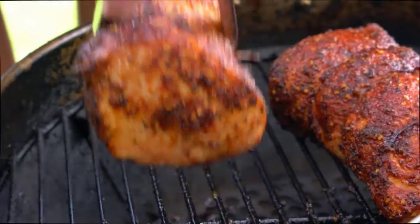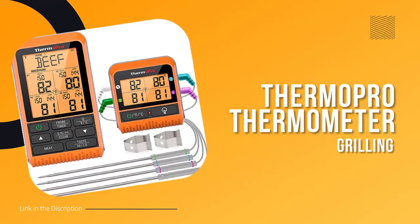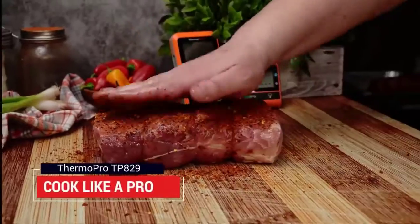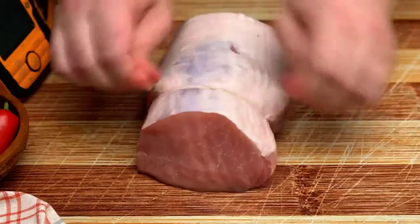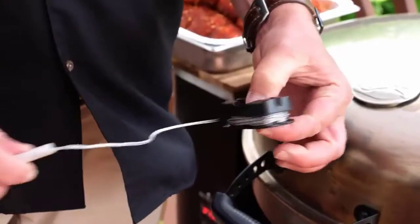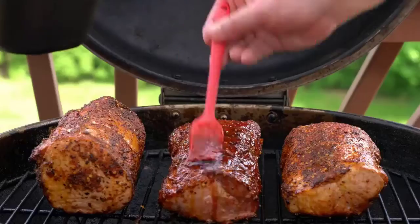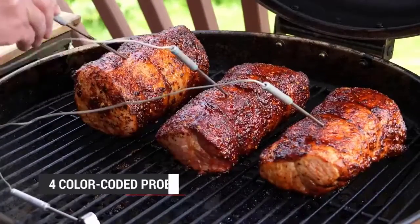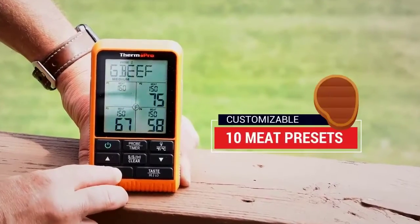Number one: ThermoPro TP20. If you're a true barbecue aficionado, you know that getting the perfect cook on your meat is key to a successful event. Whether you're cooking for a small group of friends or a large crowd, you need a reliable way to monitor your cooking temperature and ensure that your meat is cooked to perfection. That's where the ThermoPro TP20 wireless meat thermometer comes in.